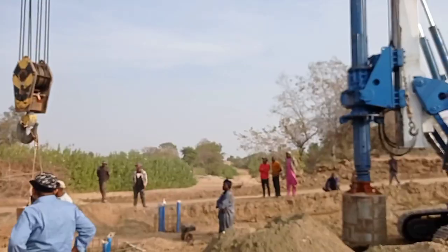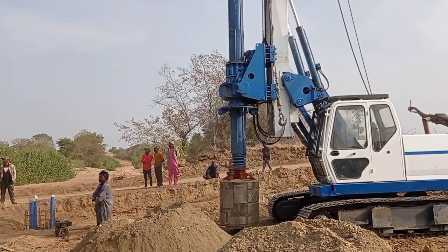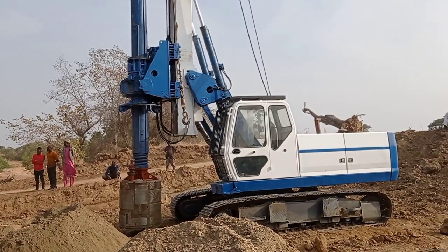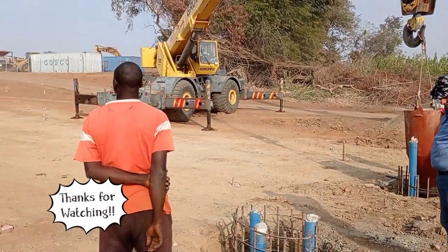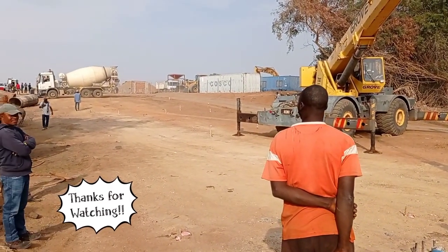For the casting of concrete we would need a transit mixer so that we can easily pour concrete. I hope you liked today's brief video. If you have any questions or comments, you may write in the comment box. Please don't forget to subscribe to my channel. Until my next video, goodbye.